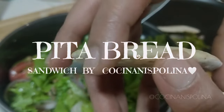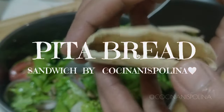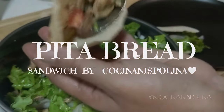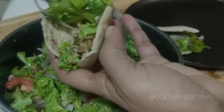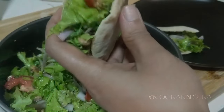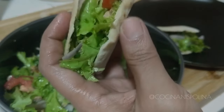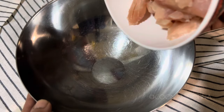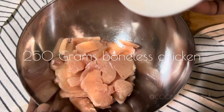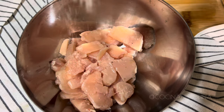Hey people, today let's see some tasty and delicious pita bread sandwiches using roasted chicken and some veggies, which makes a really wholesome and healthy dinner idea. So let's see how to cook. First, let's marinate around 250 grams of boneless chicken.